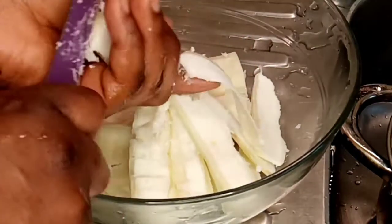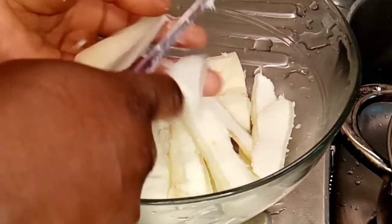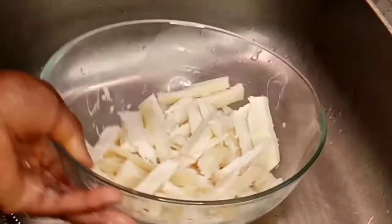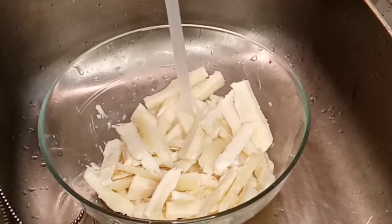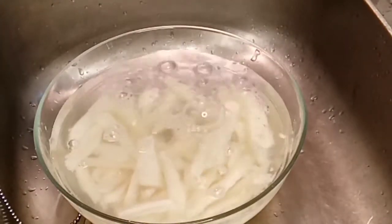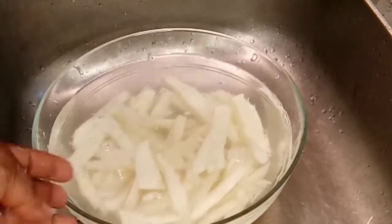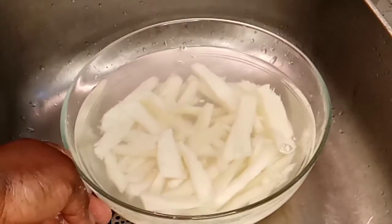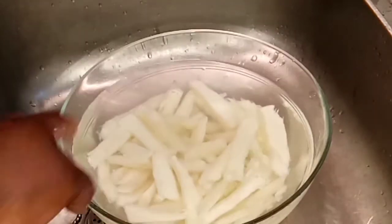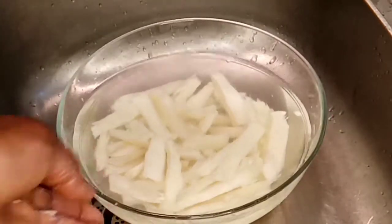This is how I'm going to be slicing the rest of them. I'm done slicing my cassava and I'm going to be adding warm water — make sure the water covers the cassava. I'm going to be leaving it overnight. If you make it during the day, just leave it for 24 hours. I'll show you the outcome.